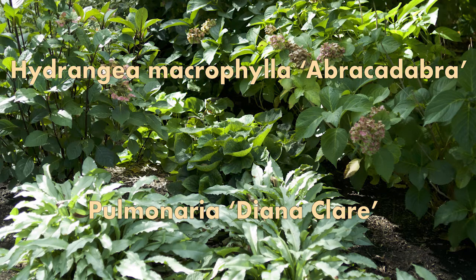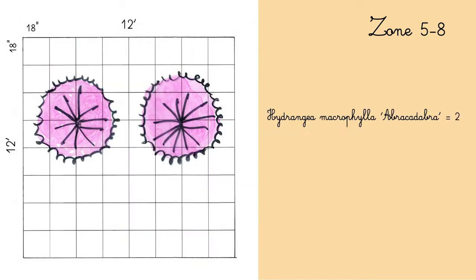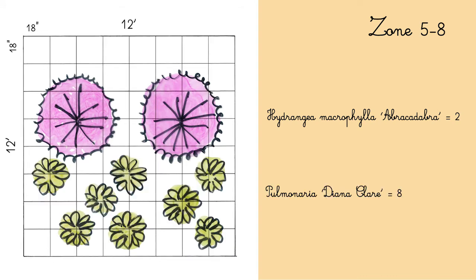I'm working on a 12 by 12 feet plot, and the smaller squares are 18 inches by 18 inches. First, I would lay down 2 Hydrangea macrophylla 'Abracadabra', then 8 Pulmonaria 'Diana Clare'.